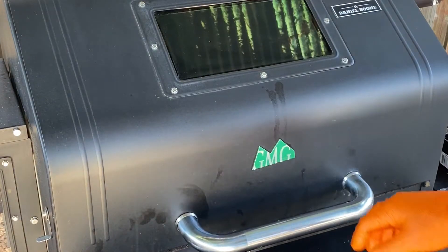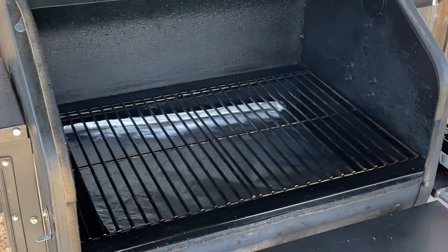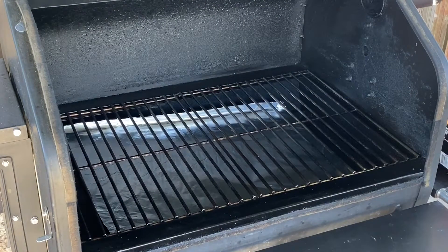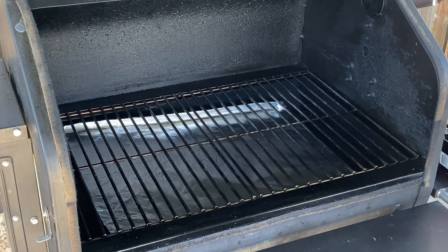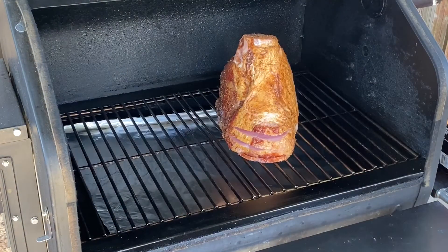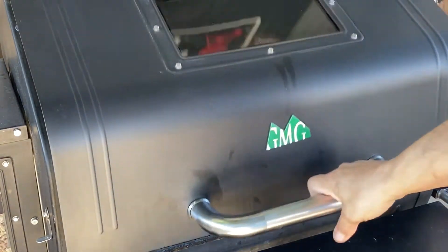Our GMG is fired up and running at 225. It's been preheated for about 20 minutes. Let's go ahead and get the ham down just like that, face down. Then let it run like that for an hour and 30 minutes. We'll come back and check it at that time.